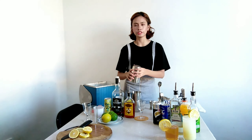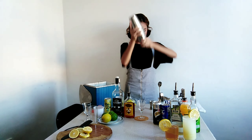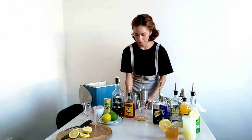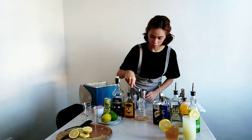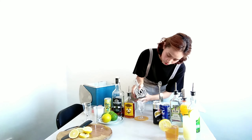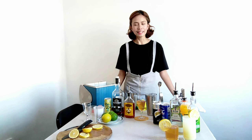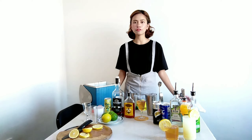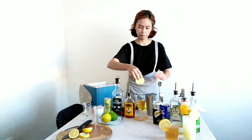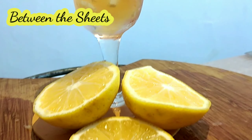And then I will shake. Next step is I will garnish it, but instead of the usual garnish, I will just use the available ingredient, which is lemon. And this is Between the Sheets.